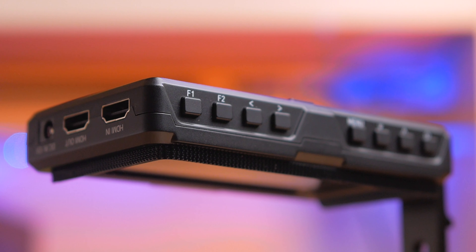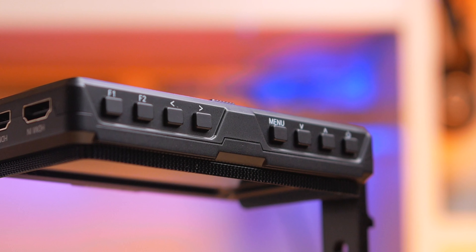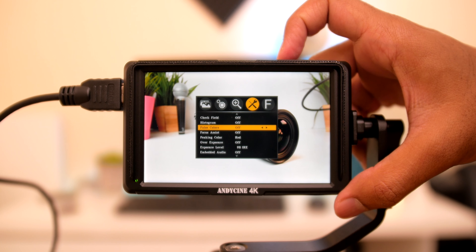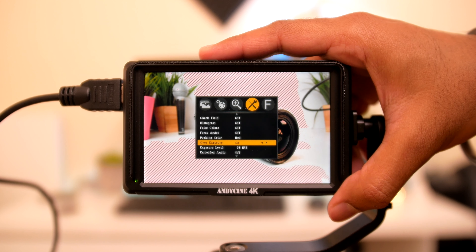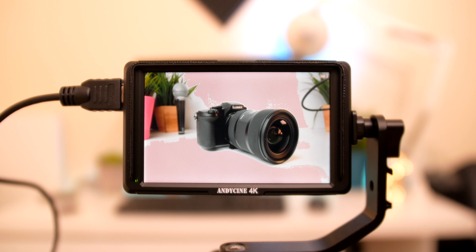On the top we have all the buttons to navigate the menu, plus two function buttons to quickly toggle desired settings. I set one to flip the image vertically, since the monitor doesn't automatically detect when you flip it, and the other to quickly bring up grid lines. For filming assist features, the monitor includes histograms, audio levels, false color, focus peaking, punch-in magnification, aspect ratio bars, and a rule-of-thirds grid for composition.